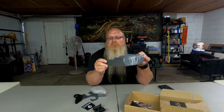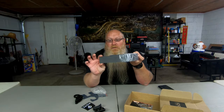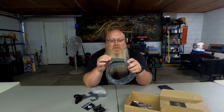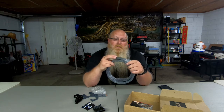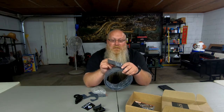Now if you notice, it's a little bit wider. Their leather belts and their tactical belts are inch and a half. Their garrison belt — that's what they're calling this — is an inch and three quarters, so 1.75 if we're going to get all technical here, and then 1.5 on the others.